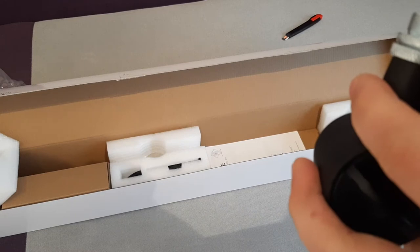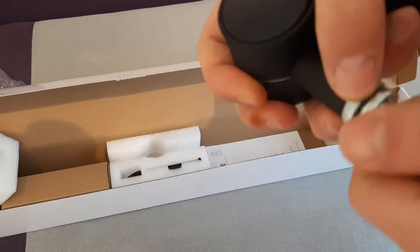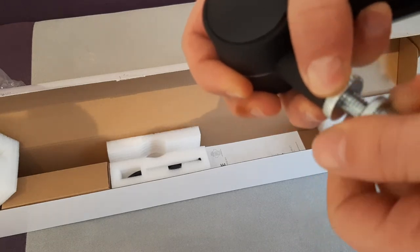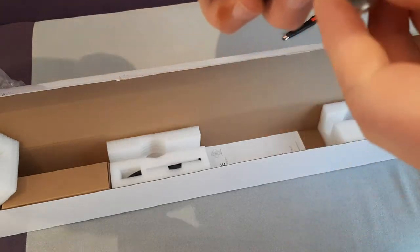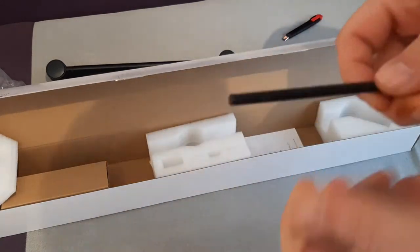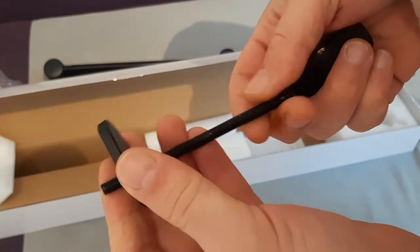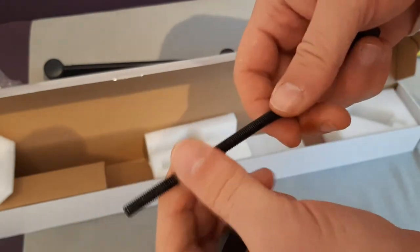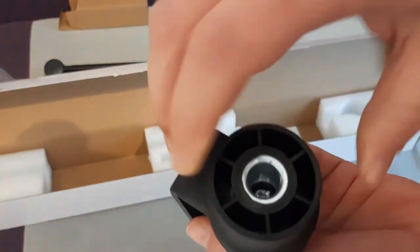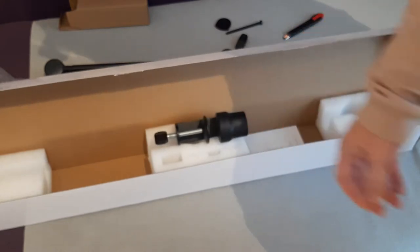This is the adapter included — 5/8 and 3/8 — so both adapter standards are included and you can use both. What we have here: this piece is if you want to mount the arm through the table — you make a hole in the table and put this through. And this is the base for the stand; you put this on the table and then attach the arm to it. So let's go to installation and see what we got.